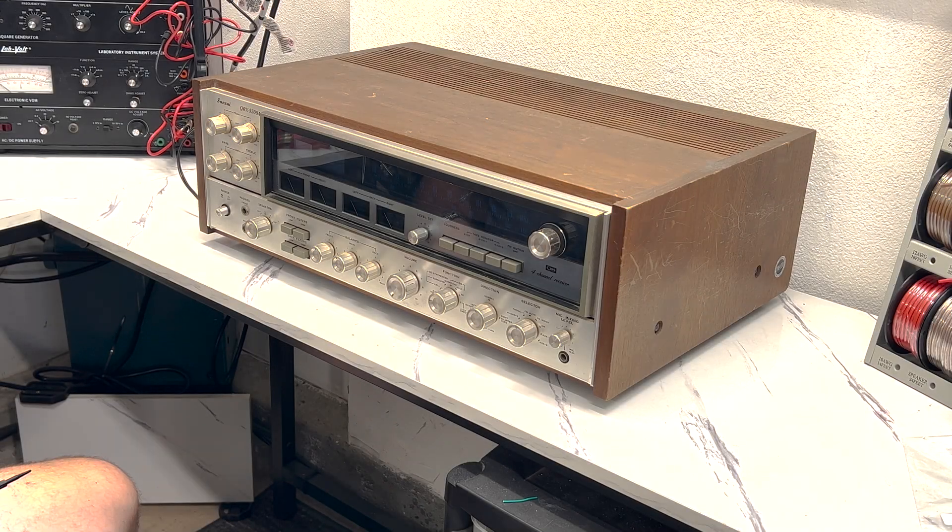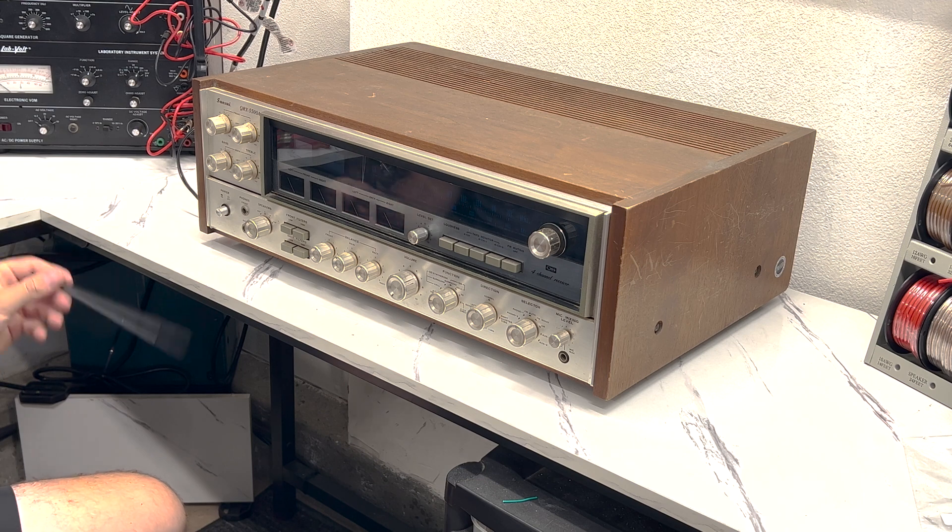Hello everyone, thank you for tuning into my video. Today will be part two of the Sansui QRX 5500A restoration, and today's video will be focused on if this thing will power up.